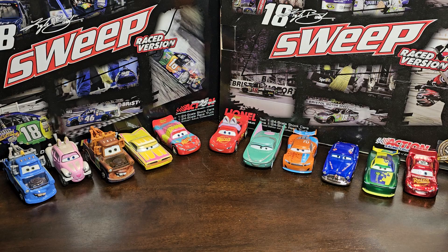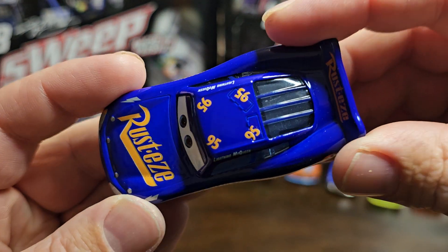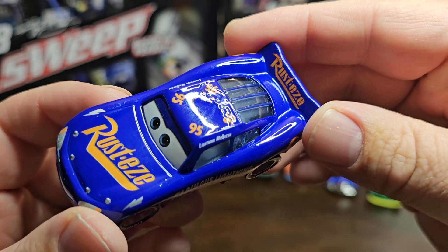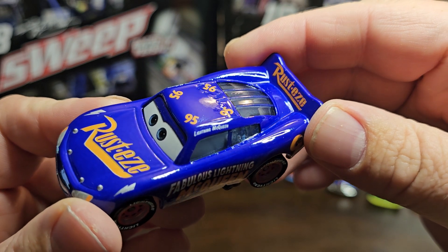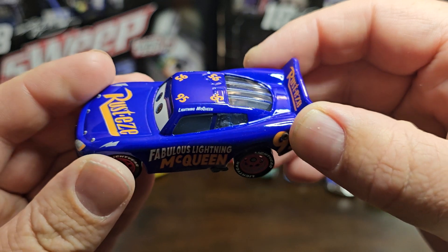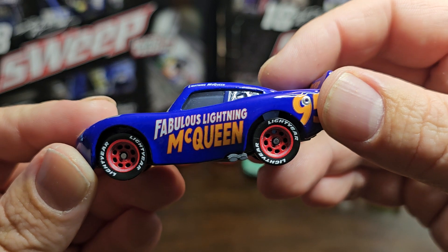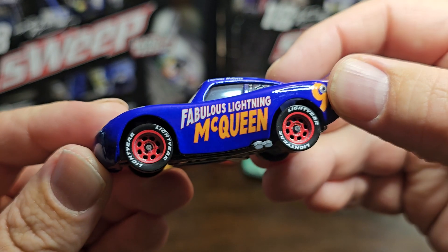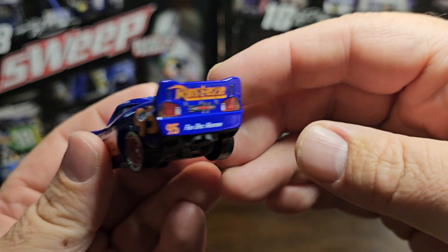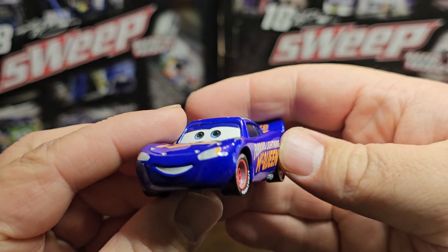I just opened it up so I'm going to look at it together. The feel is so much different. You got the 95s on top on all four corners. You do have the reflaps — of course they don't open. You got the Lightning McQueen name rail that looks good, though it's a little off-centered. You got Fabulous Lightning McQueen on the side, Lightyear on the tires, the 95 on the back, and the exhaust.